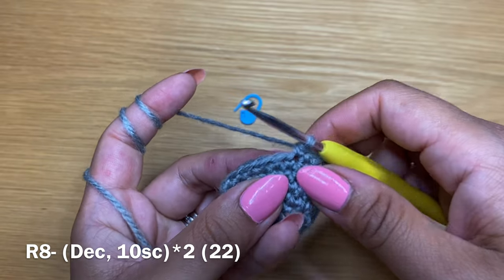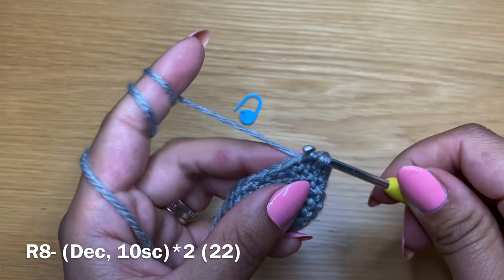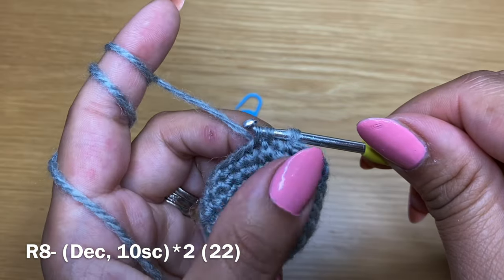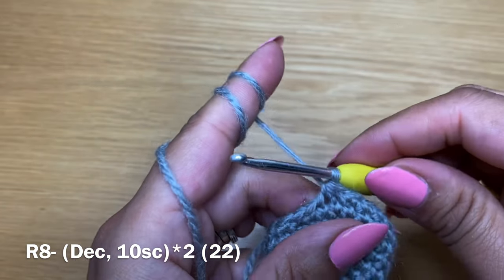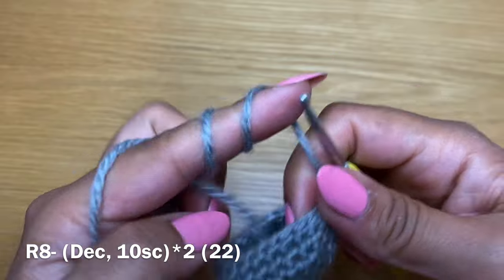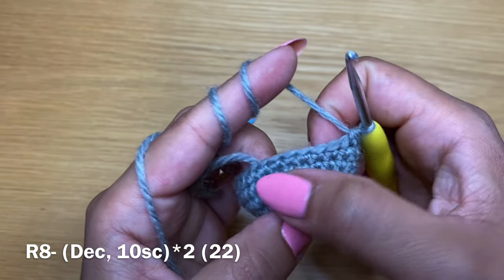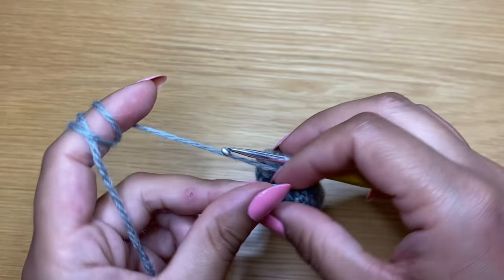Once you have your 10 single crochets, work another decrease - stick your hook in the next stitch, pull up a loop, do the same with the stitch after that, three loops on your hook, yarn over and pull through all three in one go. You should have 10 stitches left and finish this round with those 10 single crochets. At the end of this round your stitch count should be 22.